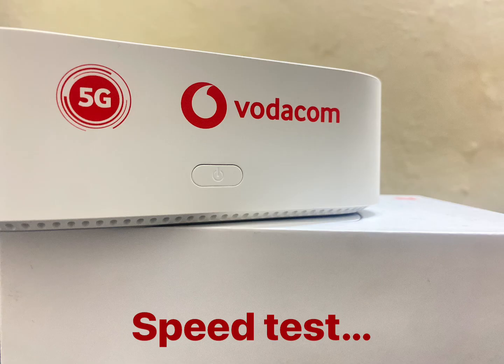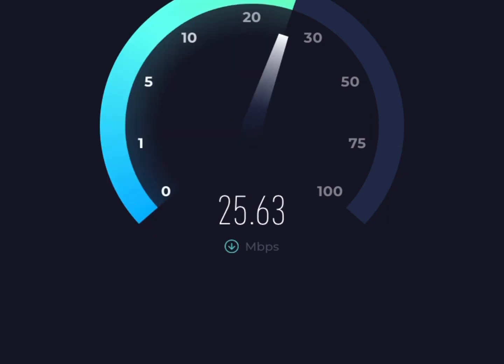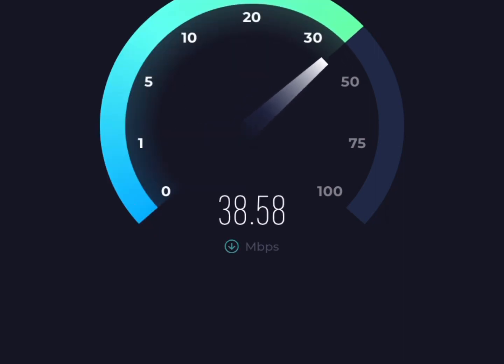Let's see the speed test after the setup. After some quick setup, let's test the speed. This is some impressive speed — nothing below 30 Mbps, which roughly translates to being able to download a 2GB file in under 10 minutes. This is very nice! If you find this video useful, please leave a like or a comment.